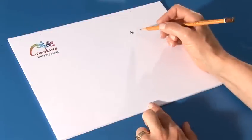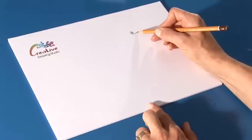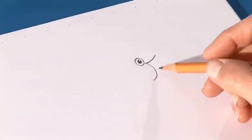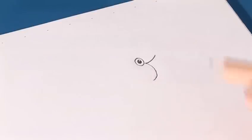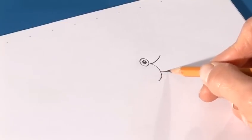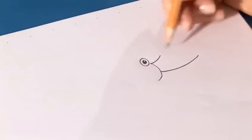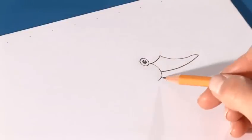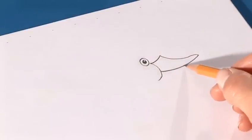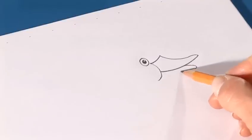And from the eye, we'll draw the back of the beak, starting here, the curvy line coming out, and let's now draw the inside of the beak, from about here to here. We're going to draw a curvy line that goes out, and from the point, we'll come back to the top of the beak, and now we'll place in the bottom of the beak here, and end up there.